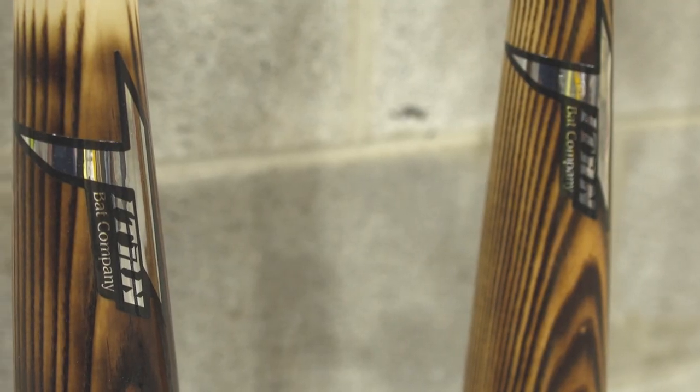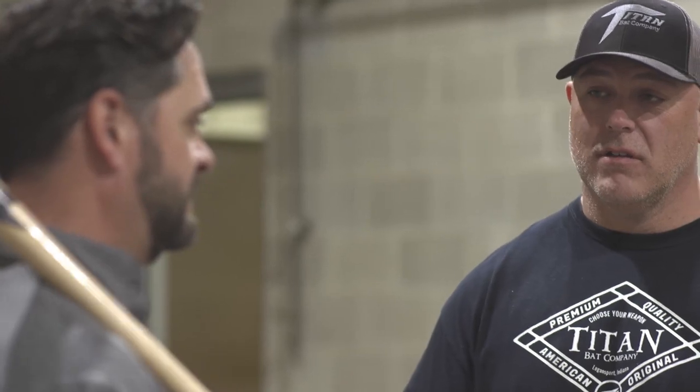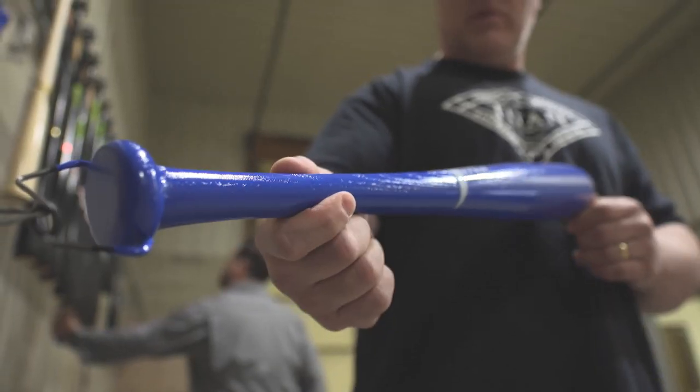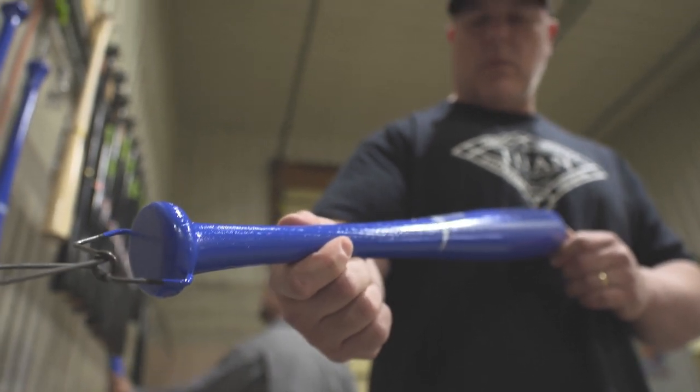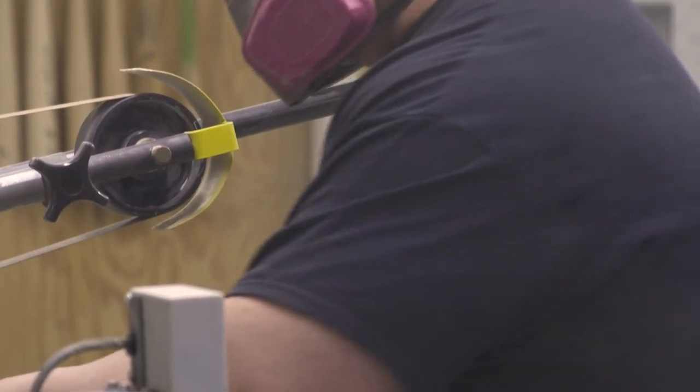My first thought was, 'Man, that's so cool — I want to help them out.' I guess the stars were kind of aligned to get Todd back in my life and reconnect our families. I started making bats for him, hand-carving them for some guys at ISU, and I couldn't keep up because he was really pushing the product. That's where Todd came into the picture. He said, 'We need to turn this into something — this is the business opportunity I've been looking for.' He saw my passion for making bats and said, 'This is somebody I want to invest in.'